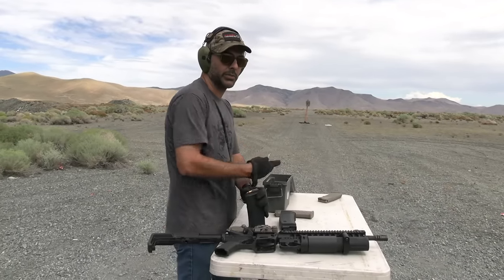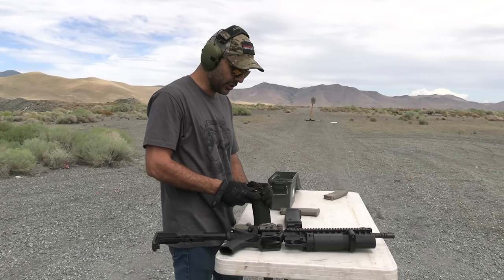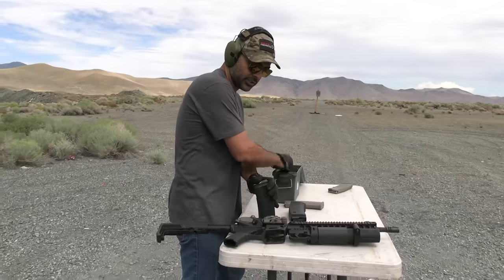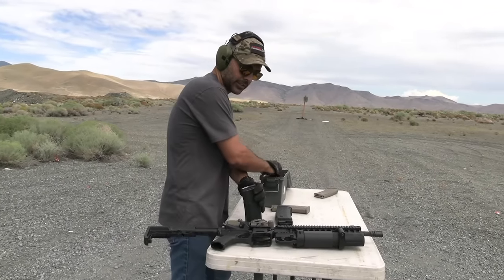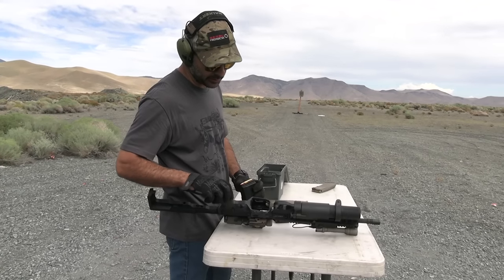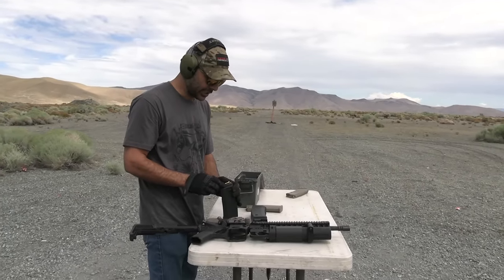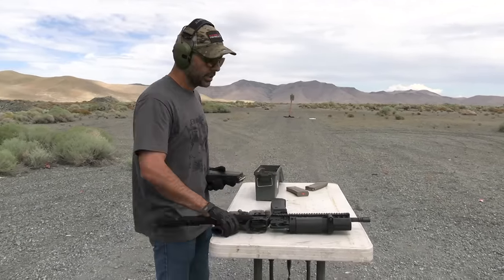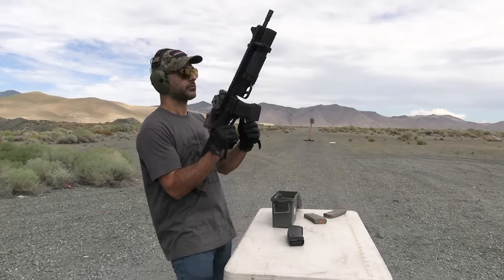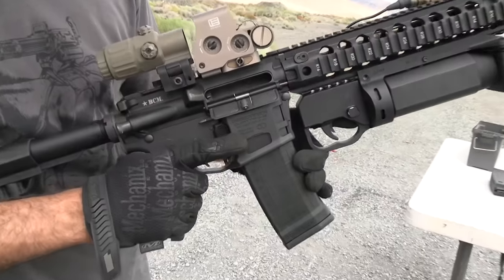Desert Tech — you guys might remember they've sent me other stuff before. They have bullpup rifles, pretty cool, and they also sent me a bolt-action 50 BMG. I've never had a problem with their products — they're top-notch. They also sell a lot to military and law enforcement, and I know they're trying to introduce this Quattro 15 to those markets, which makes sense since you don't need a big loadout of mags and you can shoot a lot. Alright, let's go.